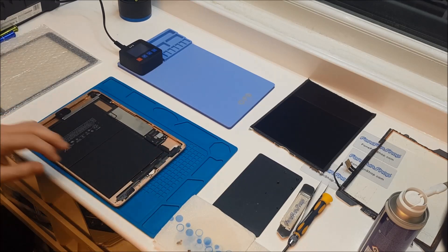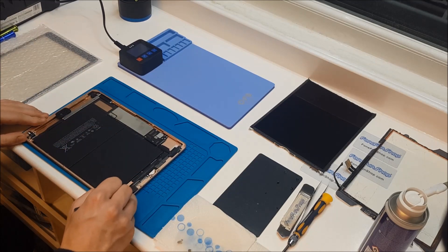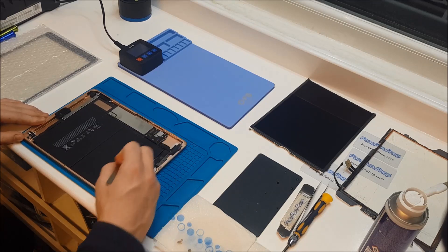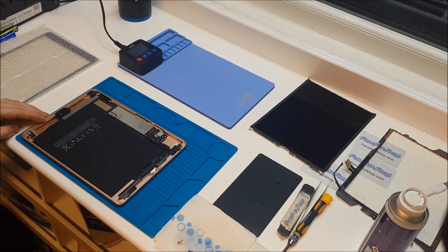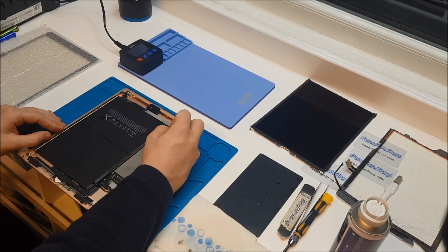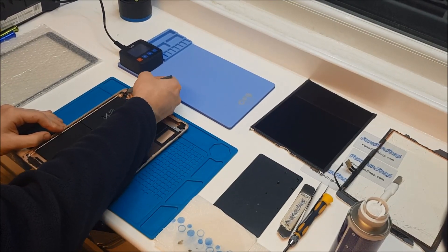With the glue remover it's making it nice and easy for us to remove the excess glue stuck around the edges. You tend to find a lot of problems when you leave the excess glue — when you're sticking your new digitizer down you'll get some problems like lifting. So we're just going to clean around the edges to get a nice clean surface for the new digitizer to be stuck down.